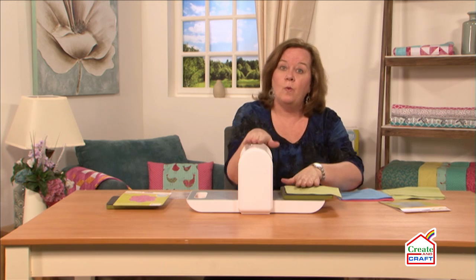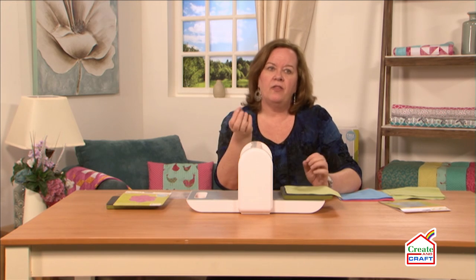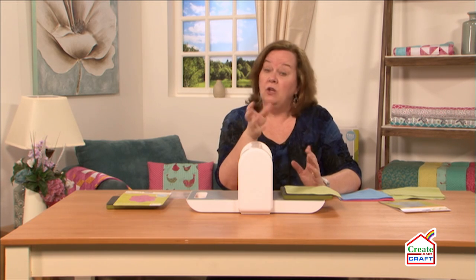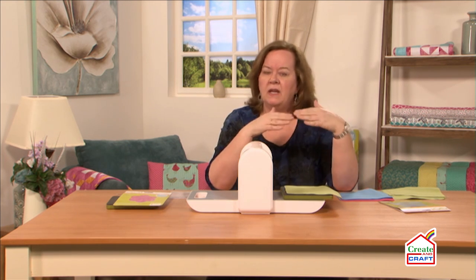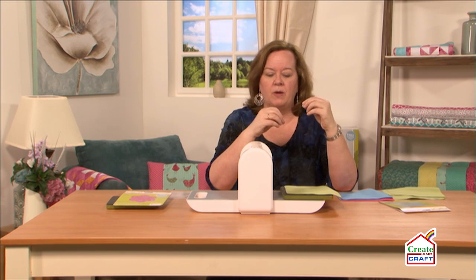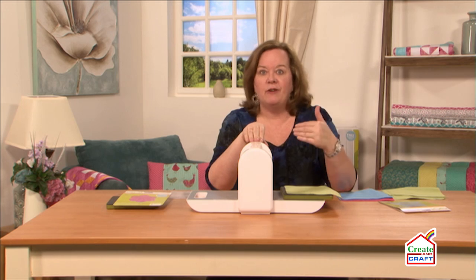I can cut up to four layers of cotton fabric with my Go Baby fabric cutter. I'm just going to use three today. You could also cut other fabrics, say denim or flannel. You could even cut batting if you wanted, but we tell you to cut those one layer at a time and then build up to maybe two or three, depending on how thick the fabric is. But you can get four layers of good cotton fabric through every single time.